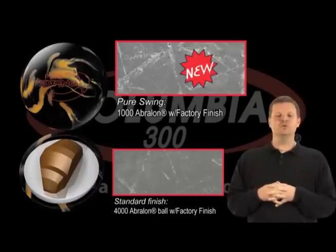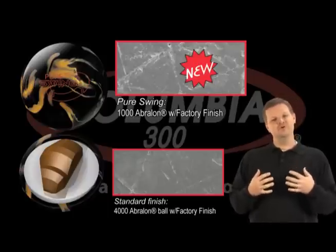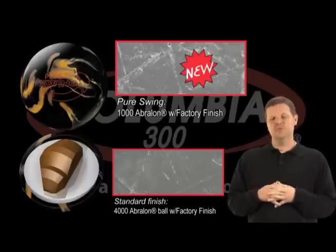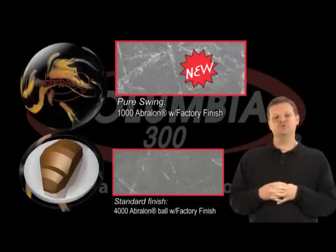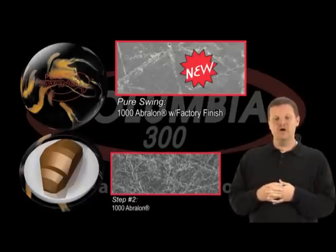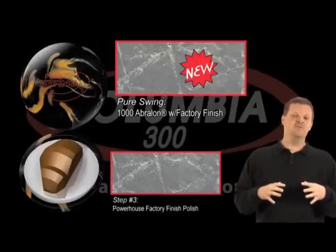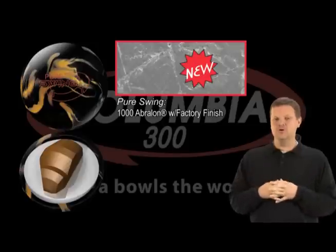The mid-lane motion with big back end is what everybody wants today. You want a ball that picks up in the middle part of the lane, right before the end of the oil pattern, and one that really goes strong all the way through the pins. That's what this finish will do. It's 800 Avalon followed by 1,000 Avalon, then polish over the top. It's really going to anchor that product in the middle part of the lane — very strong in the middle and then continuing all the way through the pin bed.